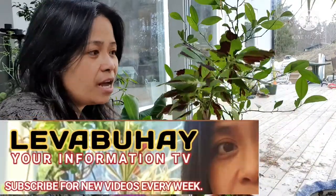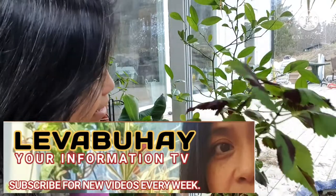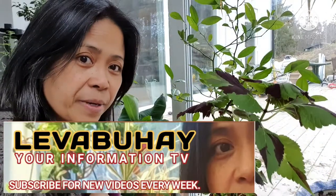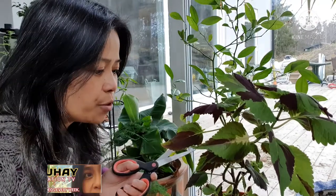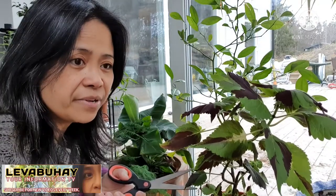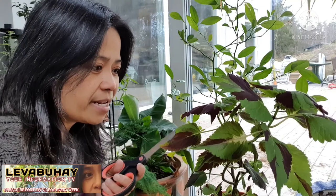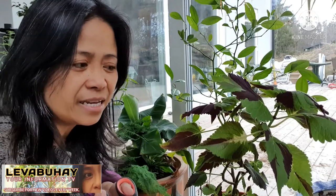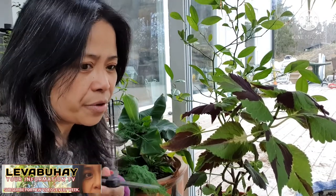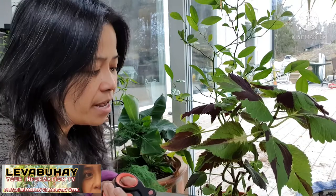The main topic for today is propagating coleus. I already have a previous video on how to propagate coleus the way where you have it in a glass of water and let it root first before planting it, but this time I will show you how easy it is to just plant it directly into your pot or whatever container you want.